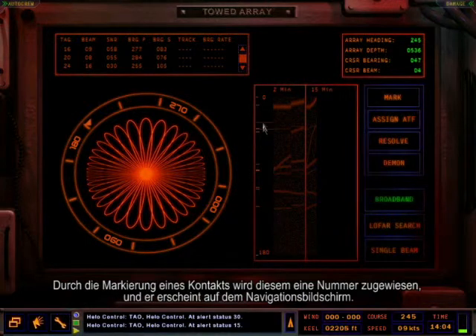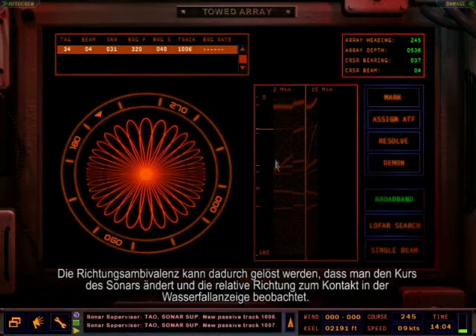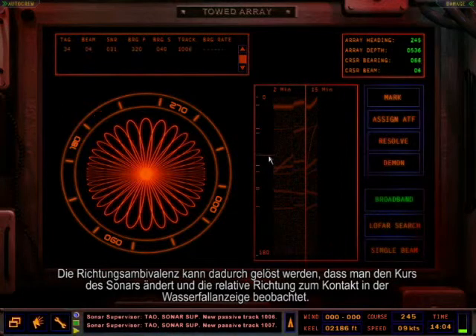Marking a contact will assign track numbers to the contact and display the contact on the nav screen. Bearing ambiguity can be resolved by changing the array heading and watching the relative bearing to the contact in the waterfall display.